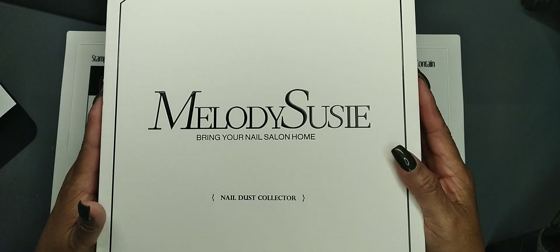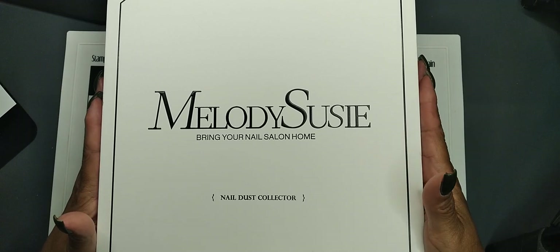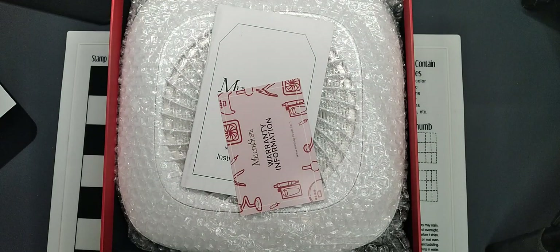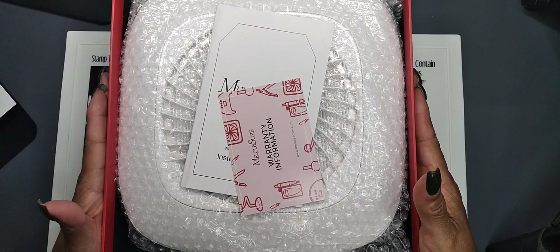I looked at several different videos and reviews on YouTube and their website, and I decided to get the MelodySusie nail dust collector. It arrived today so I figured I'd do a quick unboxing. I'm sure many of you have seen these because this is not a new product, but it's new to me.